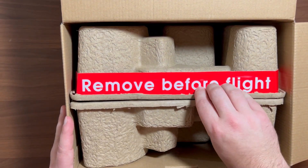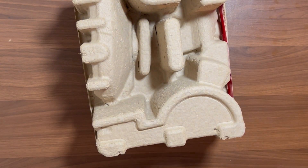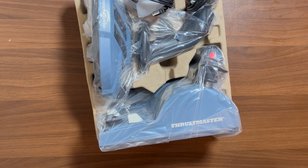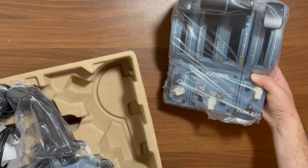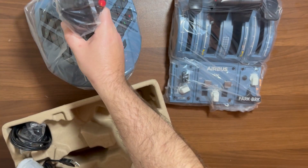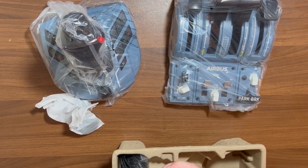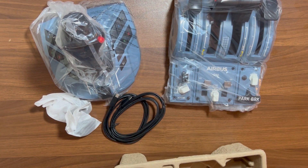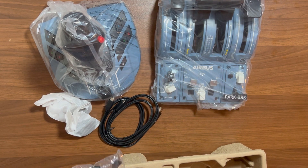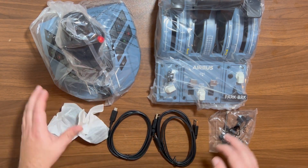And there's a "remove before flight" tag — I like that, that's pretty nifty. So let's slide this on out and see what we have inside. And there we go — we have our thrust and our yoke. Also comes with some extra pieces, because this yoke is ambidextrous so it can switch from left to right. Some USB cables, as well as some extra ribbons that are used for adding and expanding your thrust if you wanted to go with a four-engine aircraft. And that is what comes in the box.